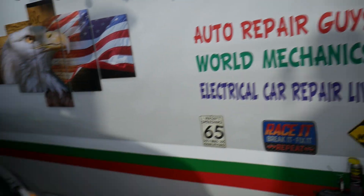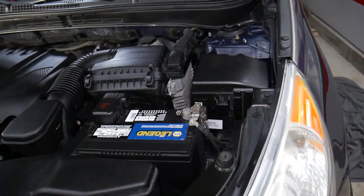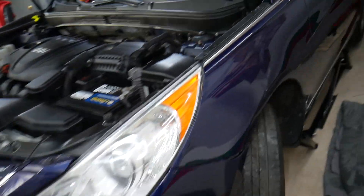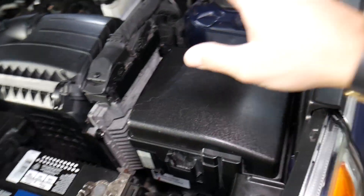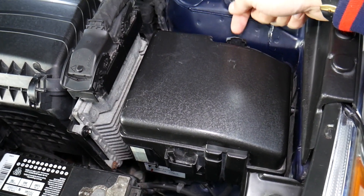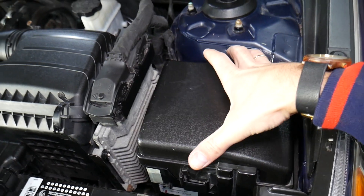So if your interior lights do not work on your Sonata — this is a 2013 model — open the hood. Once you open the hood, you need to locate the fuse box. You have two tabs: you can see one here and one over there. Go ahead, grab, squish, and pull up.